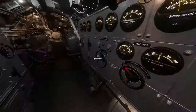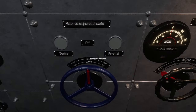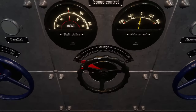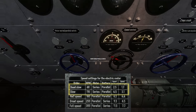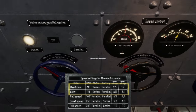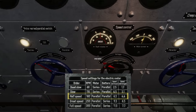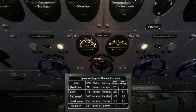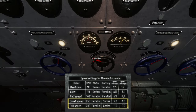Move to the speed controls. The three wheels are the motor switch (blue), the battery switch (blue), and the voltage speed control between them (black). The battery motor configuration should be used in three speed ranges: dead slow to slow uses motor switch to series and battery switch to parallel; half speed uses motor switch to parallel with battery switch remaining in parallel; great speed to full speed keeps the motor switch in parallel and moves the battery switch to series.